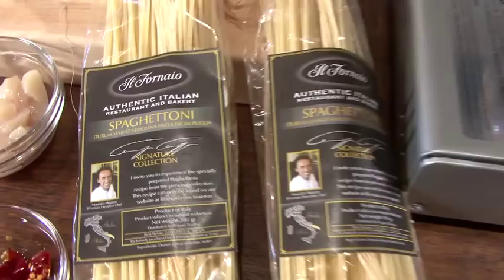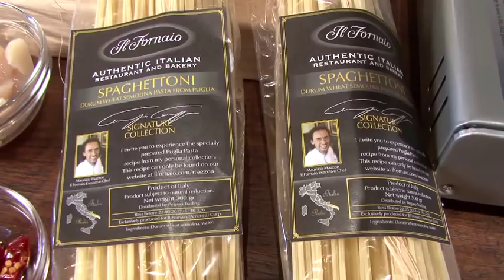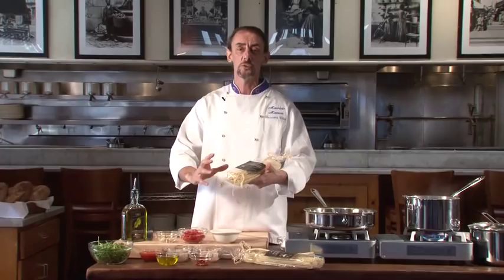Spaghettoni del Gargano — Buongiorno! I'm Maurizio Mazzon, I'm the Executive Chef of Riffornaio, and today together we're gonna cook Spaghettoni del Gargano. Spaghettoni is a special pasta made in Puglia in the south of Italy with our traditional ingredients. It's called Spaghettoni because it's a lot longer than a regular spaghetti.